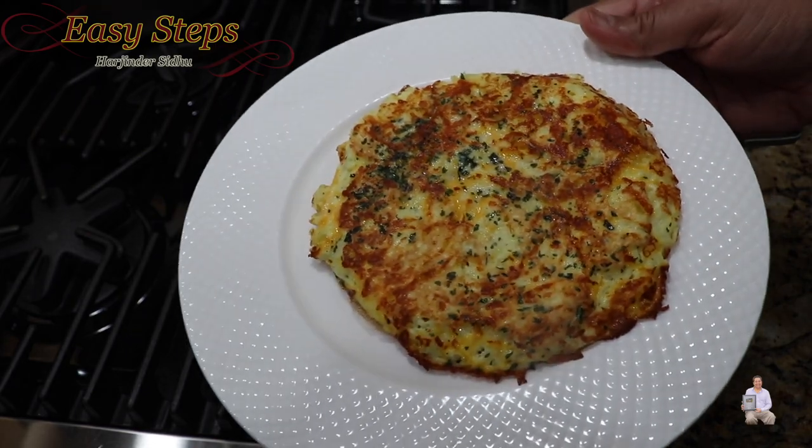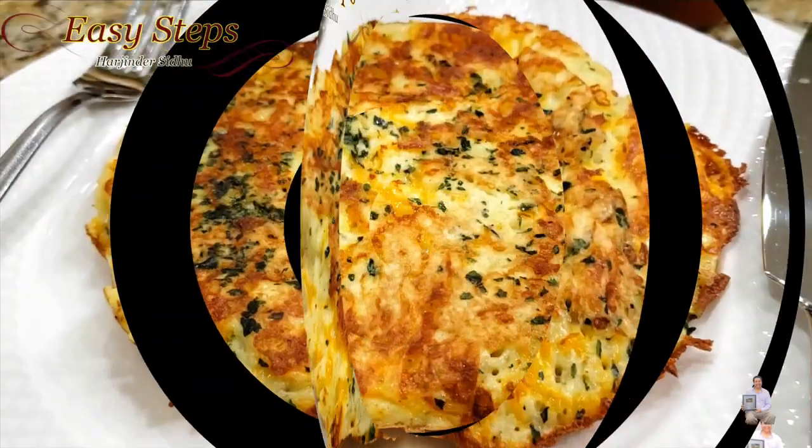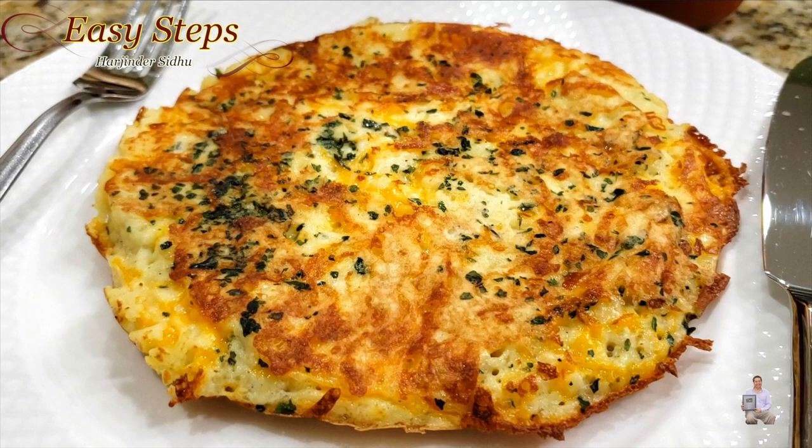Look at this — this is the perfect, delicious breakfast recipe. It's very simple and easy: the potato egg recipe. This is my style of making it and everyone loves it. Please try it and you're going to like it! If you like this recipe, please like, share, and subscribe to Easy Steps Cooking. Thank you and have a good day — bye bye!